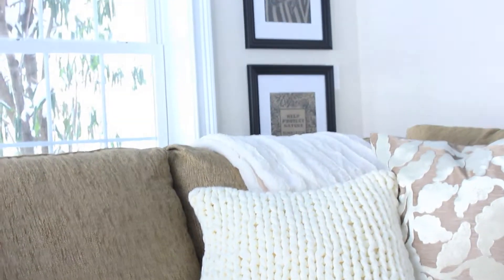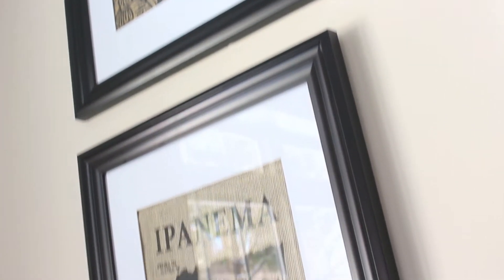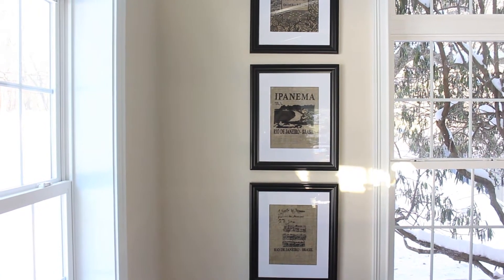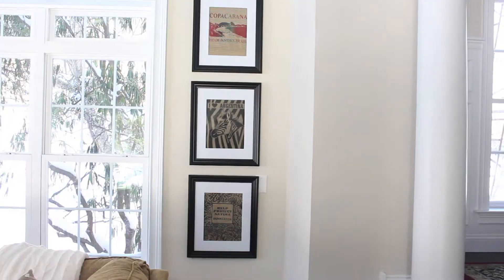Hi everyone! Today I'm going to be showing you a really fun way to turn all of your extra tote bags — from different vacations or just from having over the years — into some really beautiful wall art. It's really, really simple.